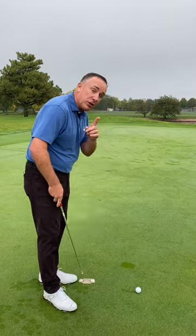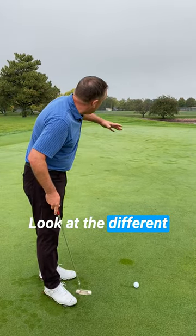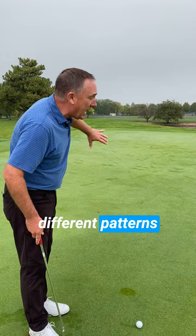But you can also use that dew to learn some things. Look at the different angles, look at the different patterns that I'm seeing on the green here.